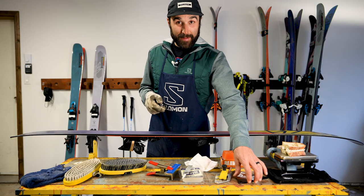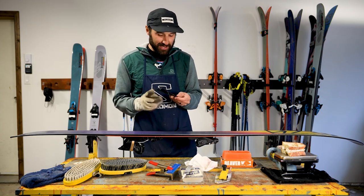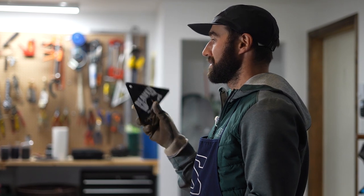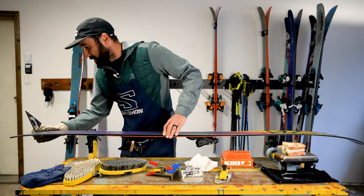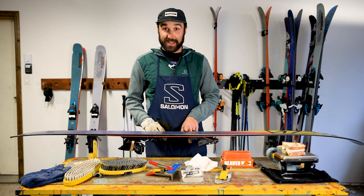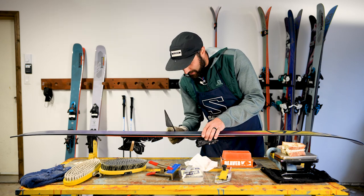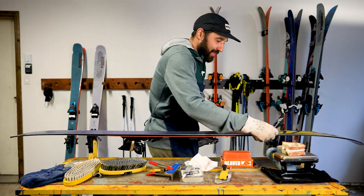Now we're going to grab our scraper. I did forget — when you're done waxing, you should take your scraper and use the little corners on it to scrape your edges. So if you don't scrape your skis right away and leave them for more than 10 minutes, they can create rust on the edges if a little moisture gets stuck in between the wax and the edges. So go ahead and do that on both sides, and then you're ready to scrape.